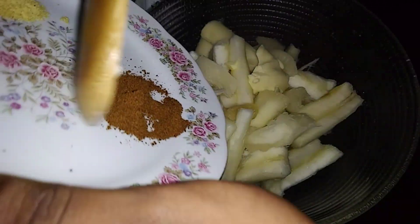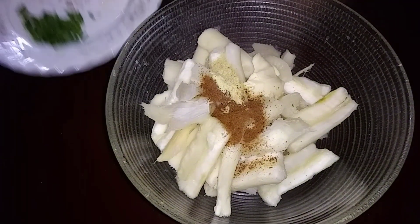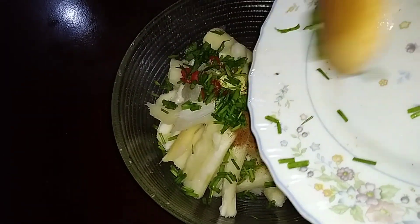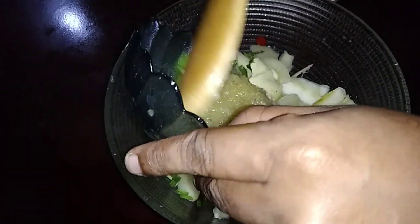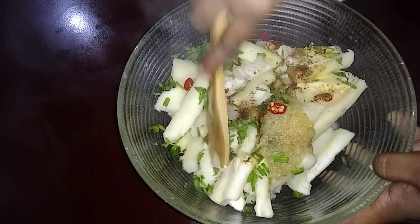Then I'll add the jeera and the cube, the shallot, the pepper, and the celery, and the blended seasoning. I'm going to mash this until it's soft.